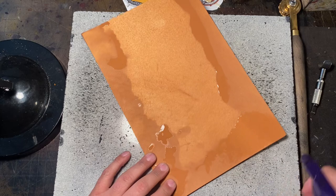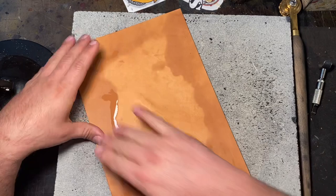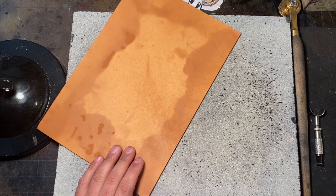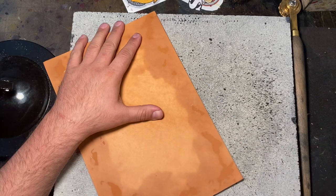We start out with the leather, and I wet the leather. This has a technical term called 'casing the leather.' Why it's called casing, I have no idea — I probably should look that up. But you wet it down and let the water soak into the leather, which makes it pliable so that you can apply the art that you want to do. So we start out with the edge.